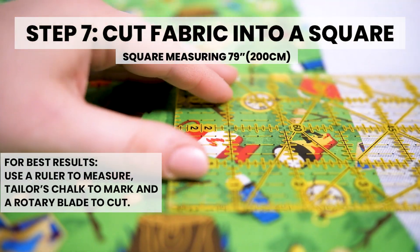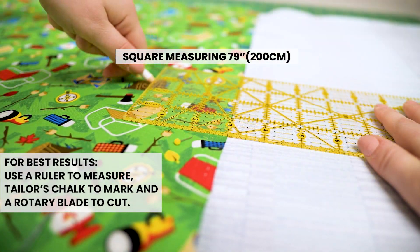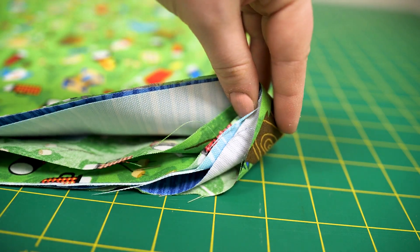Step 7: Cut the fabric into a square. The seam should be in the middle.